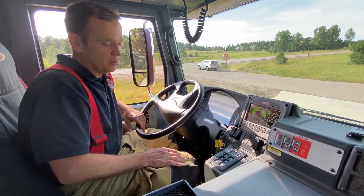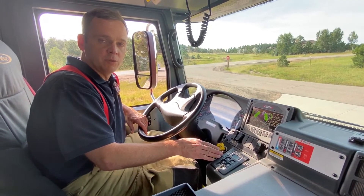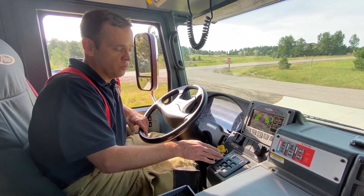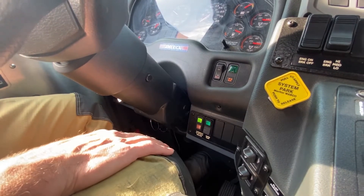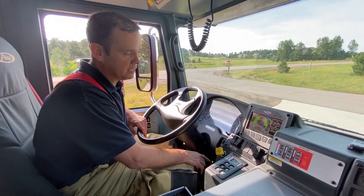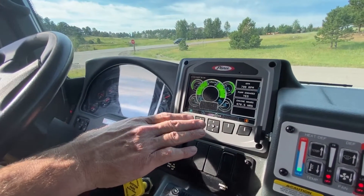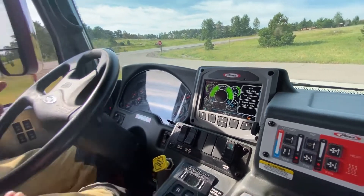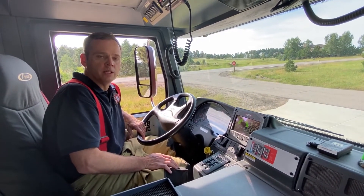To engage the pump, we put our foot on the brake. We ensure we're in neutral because it's a power takeoff — we do not want to go into drive, otherwise we will move. Then by my right knee there's a toggle switch that we push to engage the pump from inside the cab. I get a positive green light at the toggle switch and a positive indicator on the command zone that says 'pump engaged.' So now my pump is actually spinning. You can also do that from our pump panel, and we'll do that here in just a minute.